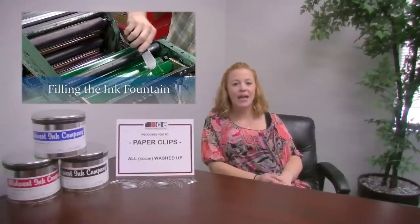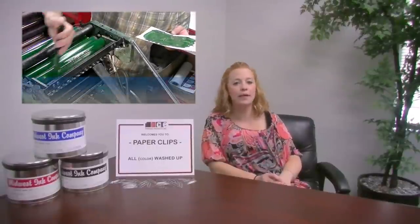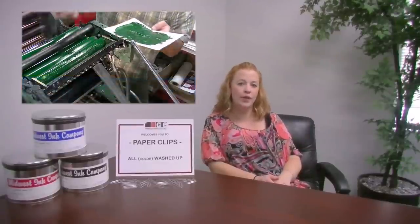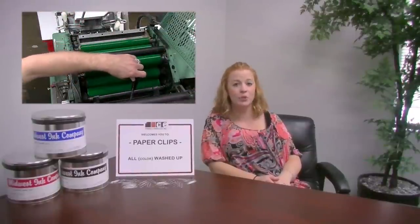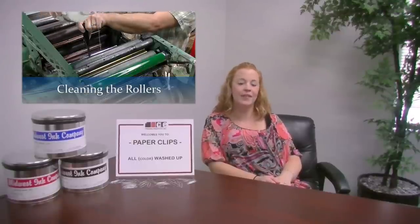The entire process can take anywhere from 15 to 20 minutes to prep the press for printing on envelopes, and 20 to 30 minutes for letterheads. The letterhead press takes longer to wash up since it has more printing rollers than the envelope press and also runs slower than the envelope machines. This results in a higher charge for color washes on letterheads.